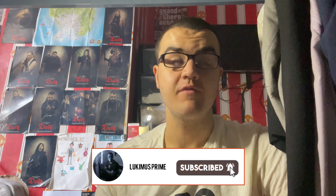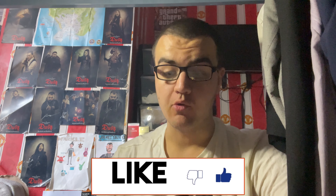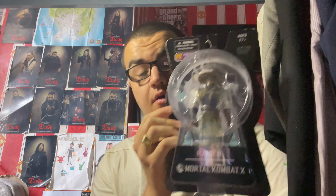Hey everyone, Luke Immerse Prime here. It is time for another action figure unboxing and review. In today's video, I'm going to be unboxing another character figure for my favourite fighting franchise of all time — a figure of Raiden, as you can see in my thumbnail. This figure is based on my favourite Mortal Kombat video game of all time: Mortal Kombat X.